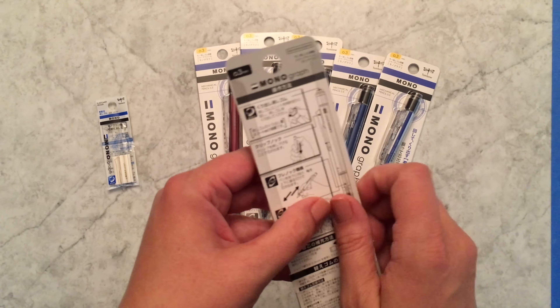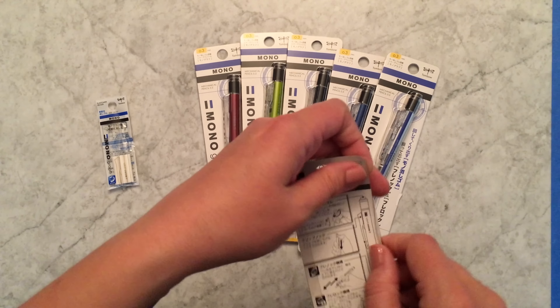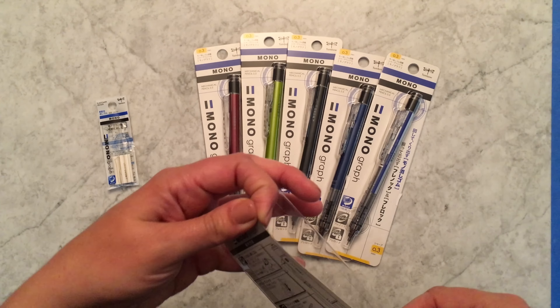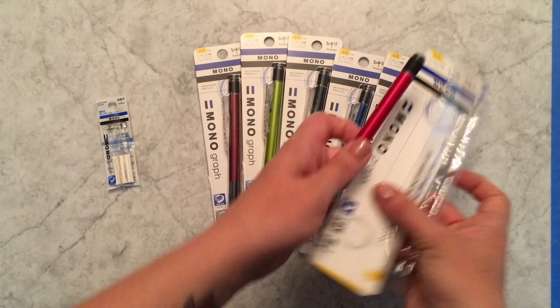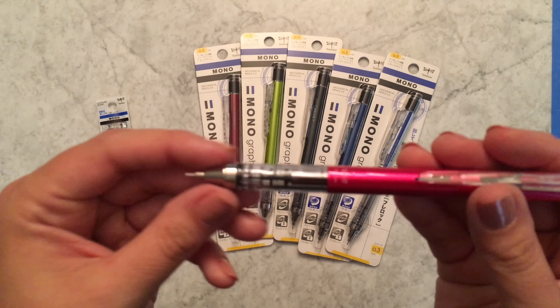I'm going to save the best for last because there are so many colors in the 0.5, but here is the 0.3, which comes in six colors — not as many as in the 0.5, but still a lot of pretty colors.